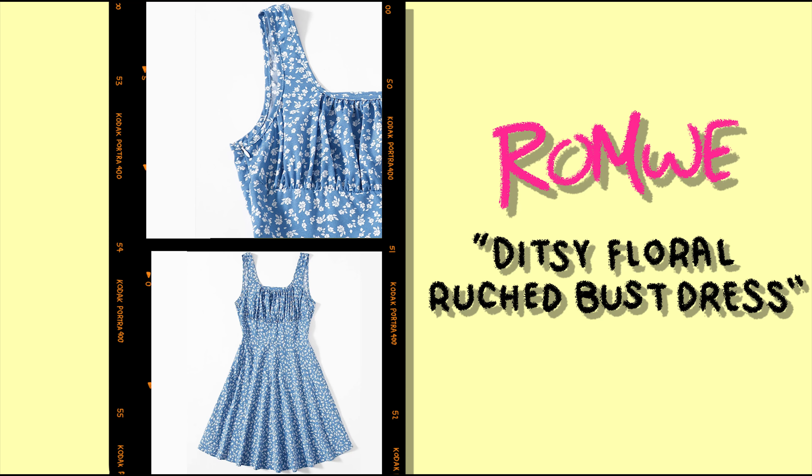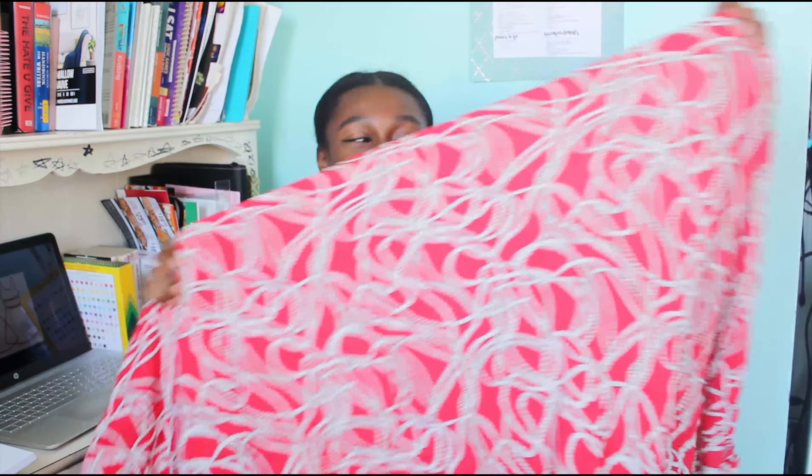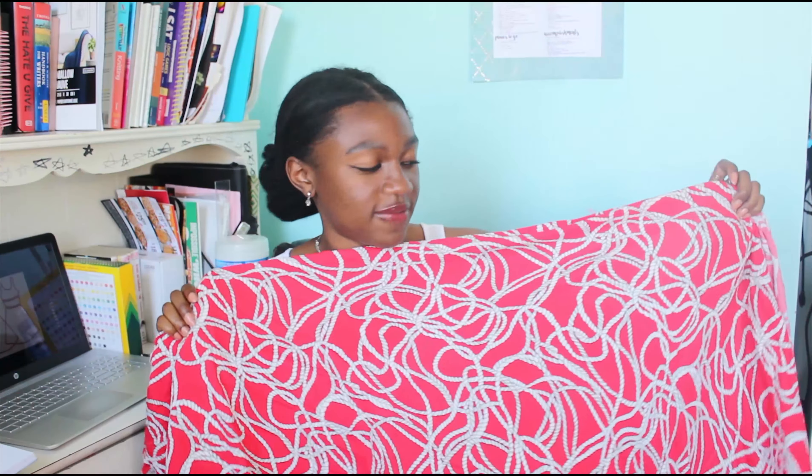So the first thing I'm gonna make is this dress, using this fabric. If I'm being honest, I actually hate this fabric, but my dad bought it for me last summer and I still have it. Some other people I know actually like it, so I'm just hoping that once it's actually a dress and not just a strip of fabric, I'll like it. Hopefully. Who knows.